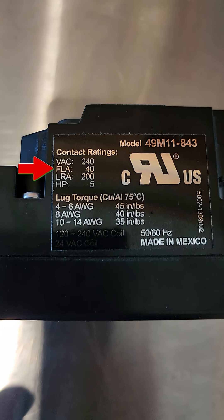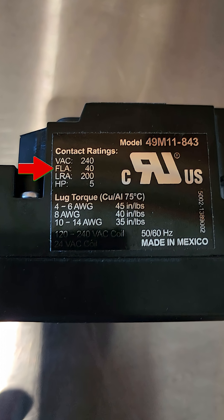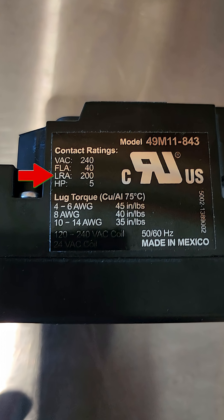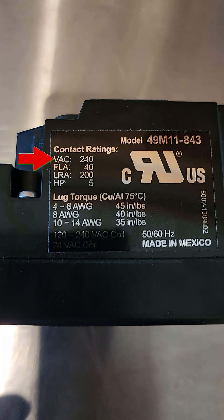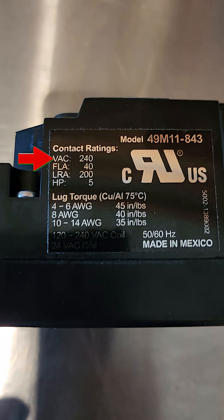We also have information on the rated full load amps — this is a 40 amp contactor. It also lists the lock rotor amps rating and horsepower rating, as well as the rating of the contacts themselves, which are rated up to 240 volts. Pretty typical.